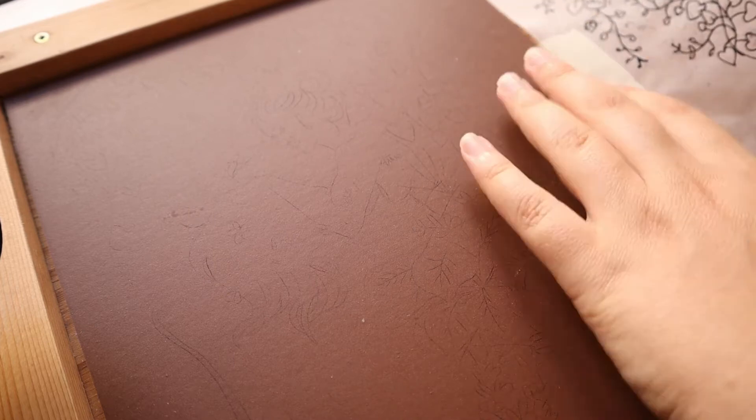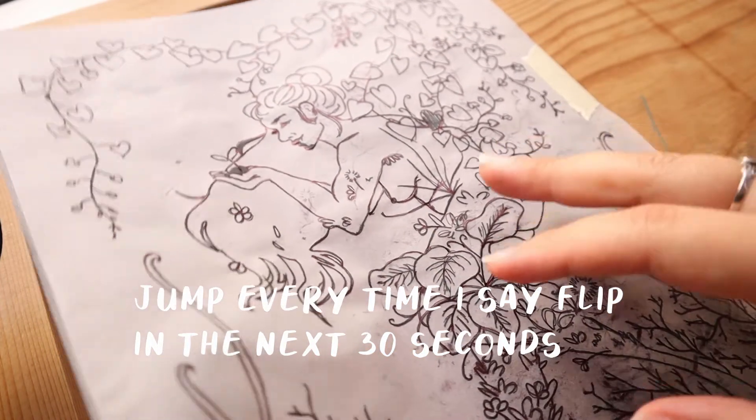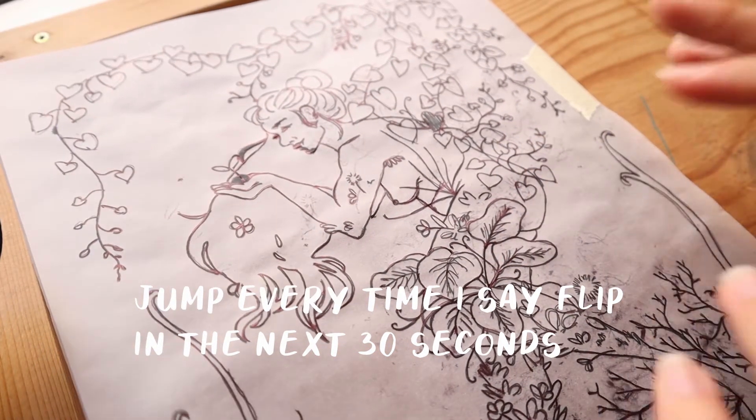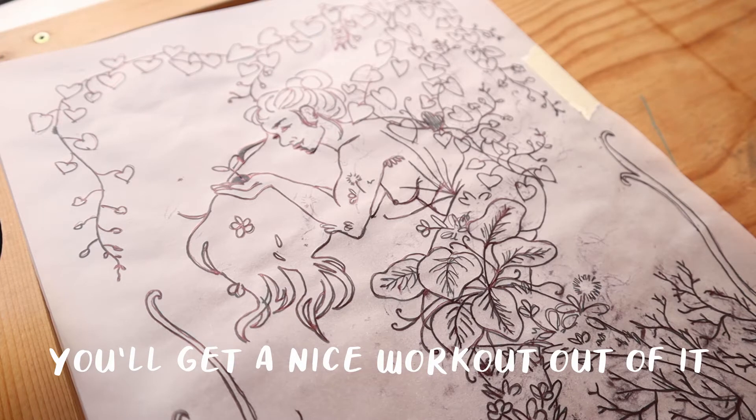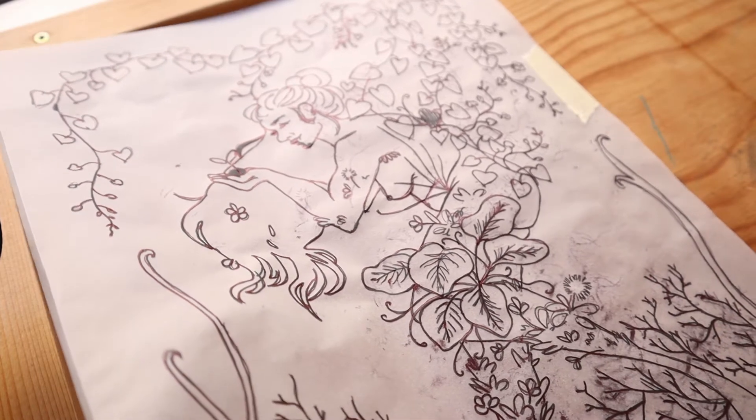I still use transfer paper because you can draw on one side, flip it and it is already flipped. When you are making block prints or any kind of relief prints, the drawing gets flipped, so you should flip it before you transfer it because when you print it's going to flip.